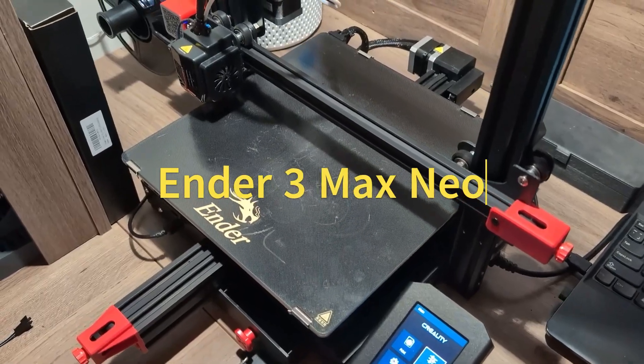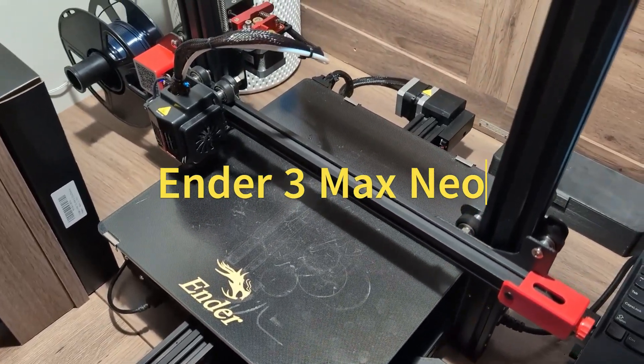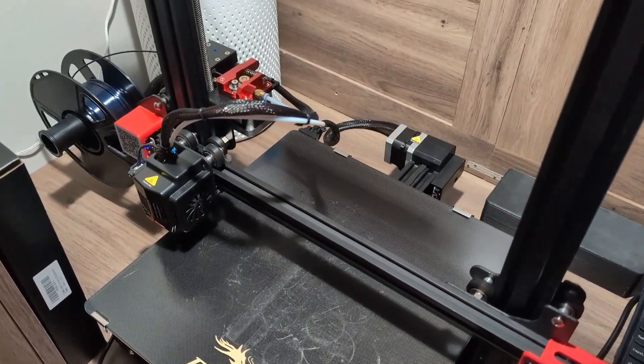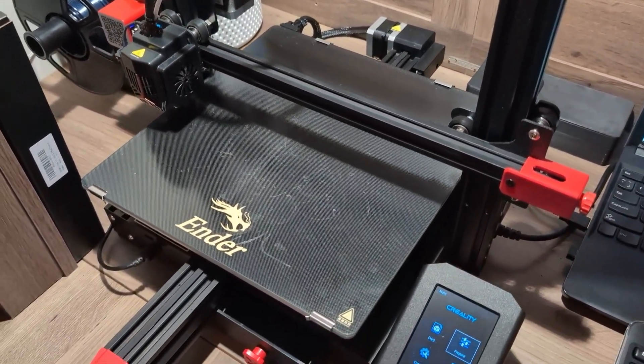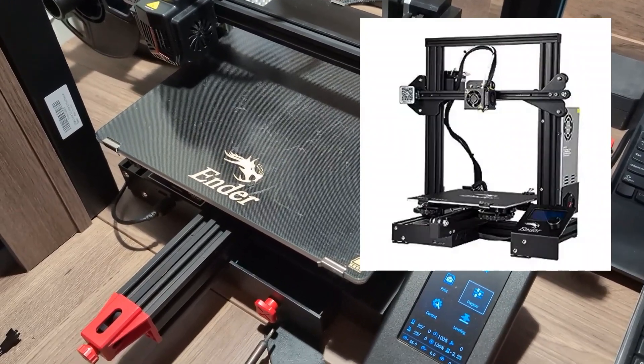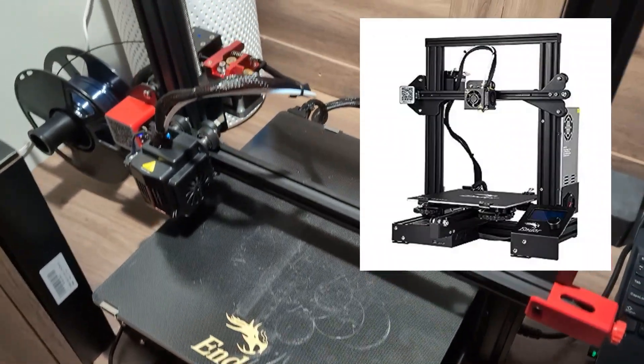Hi everyone, this is my Ender 3 Max Neo. I've been using it for a few months and in this video I'm going to do a quick review in comparison with the regular Ender 3.